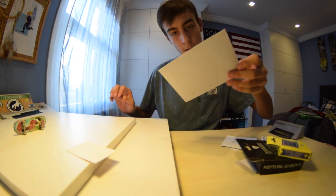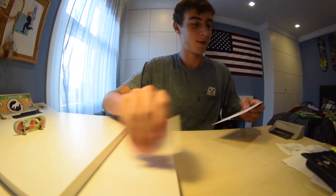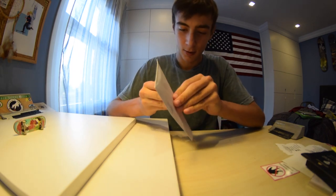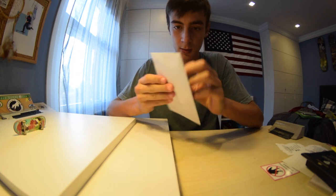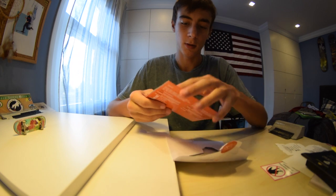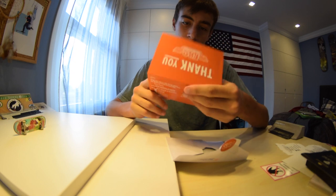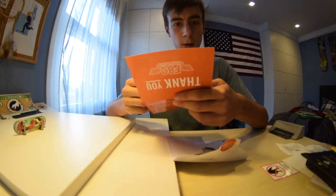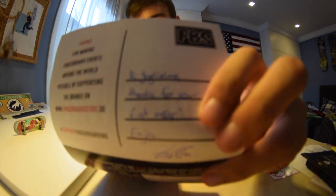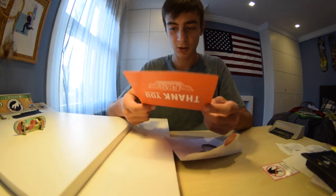There's a note for some reason, I don't know what it is, but let's open it. Oh okay, I know what it is. No way — 'Hi Giuliano, thanks for your first order.' That's sick!